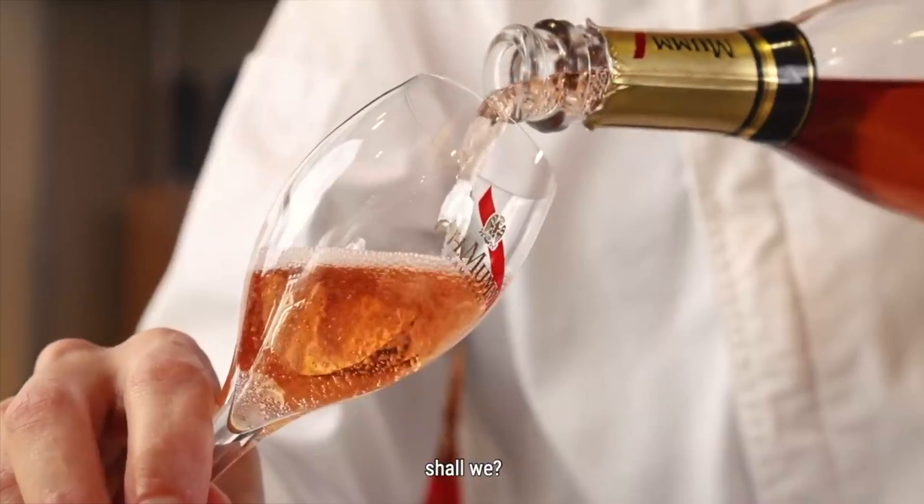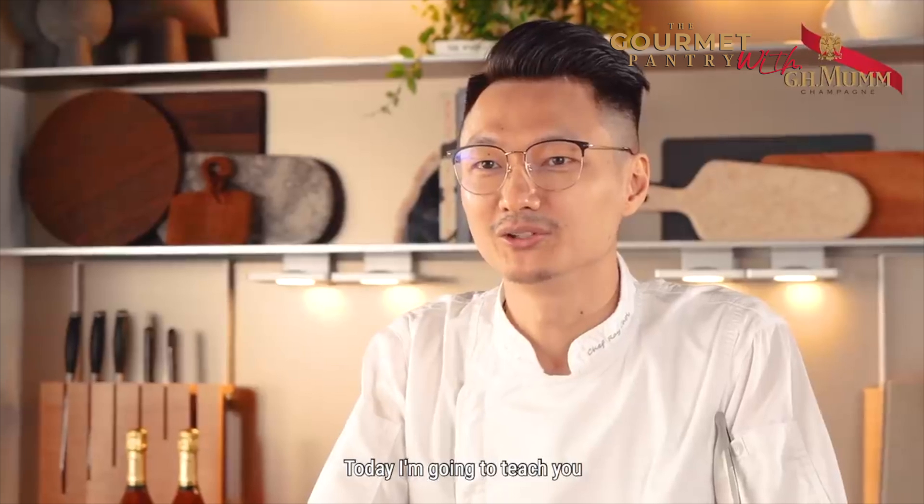A dinner date with me, shall we? Hi, I'm Shafui from Cobalt House. Today I'm going to teach you how to make pan-fried lobster with citrus vinaigrette and raspberries.